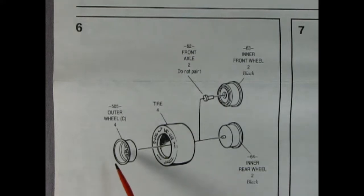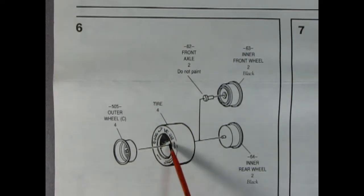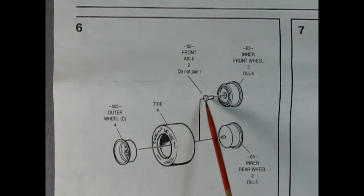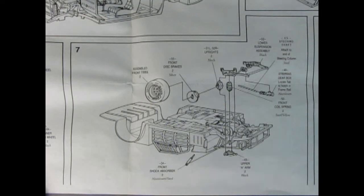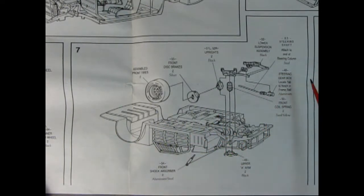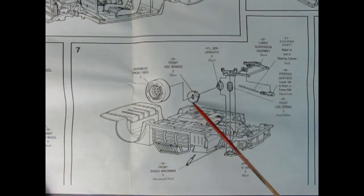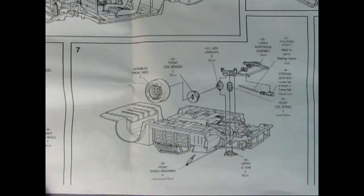Panel six shows our wheel assembly. There are four of the same outer wheel because they're all the same in NASCAR. We've got our nice slick tire — these are Goodyears. The back is split between inner rear wheel and inner front wheel, and the front wheel has a little axle pin. There's a note: leave the outer wheel chrome or paint it blue. Panel seven is the undercarriage of our chassis — the steering shaft, steering gearbox, lower suspension, springs on each side, uprights, disc brakes in the front, shock absorbers, and upper A-arms. That's really highly detailed.